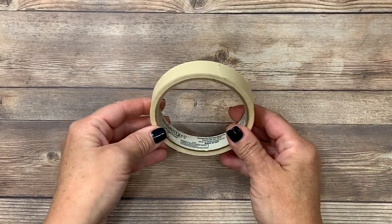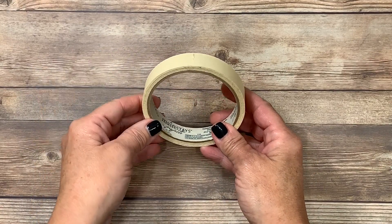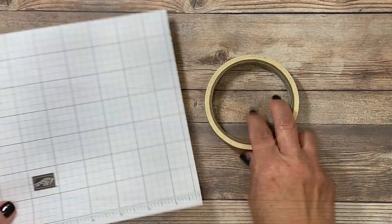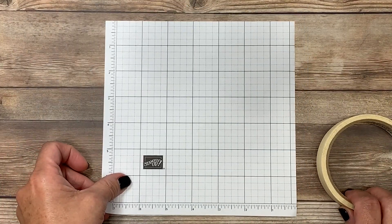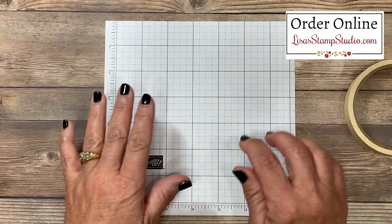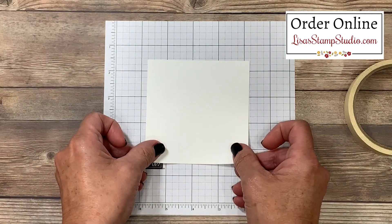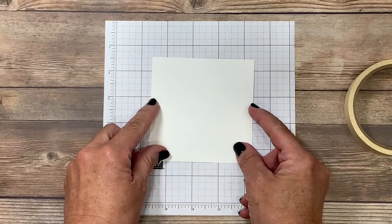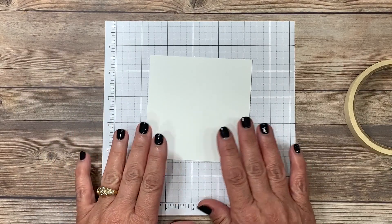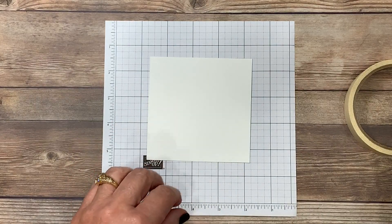This technique uses masking tape — just regular household masking tape you can buy at any big box store or hardware store. Make sure that you protect your work surface; I'm using one of the small grid papers. You'll be able to find all the products I'm going to be using today, with the exception of the masking tape, at my online store at lisastampstudio.com. I've got a piece of whisper white cardstock here — you can use either very vanilla or whisper white. This technique works well on any light colored cardstock.